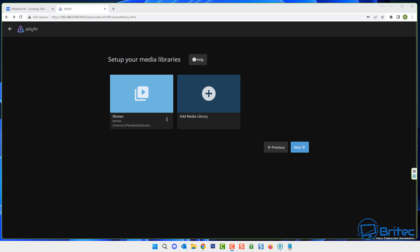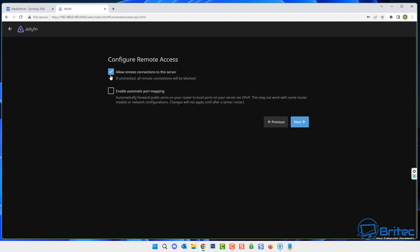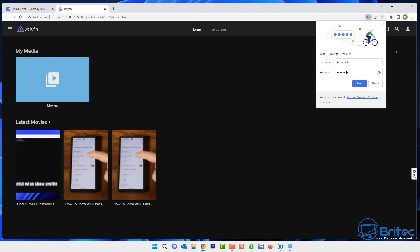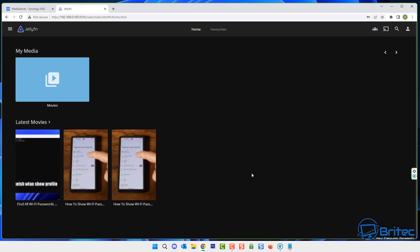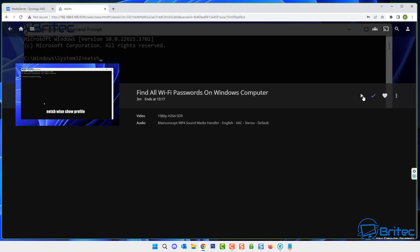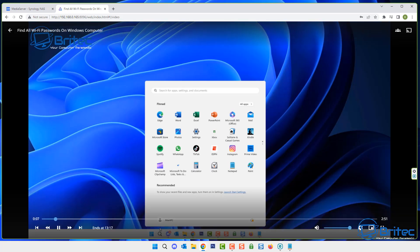Now we need to log into Jellyfin. Click next, set your location to United Kingdom, click next again, and you'll get the option to allow remote connections to your server if you want to watch content from outside your network. I'll skip that for now and set it up later. Click finish and sign in with the credentials you just created — and there's the content on that NAS drive. You can play it and share it with friends and family.